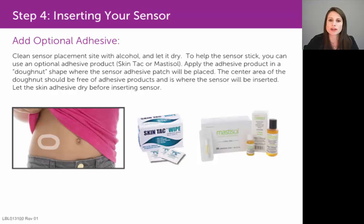That will allow the glue to get very sticky and tacky and adhere to that sensor pod very well. Now these medical glues are a little challenging to find at a local drugstore or pharmacy, so if you do choose to use them,